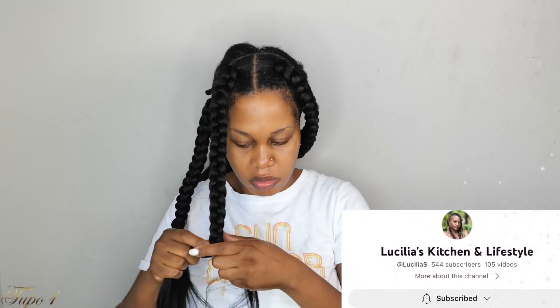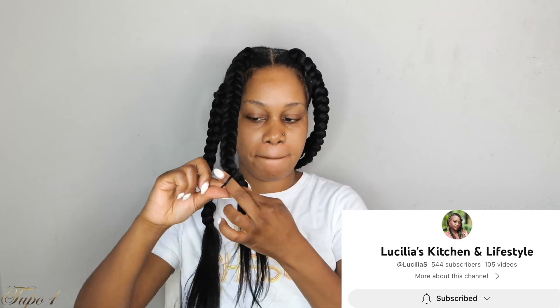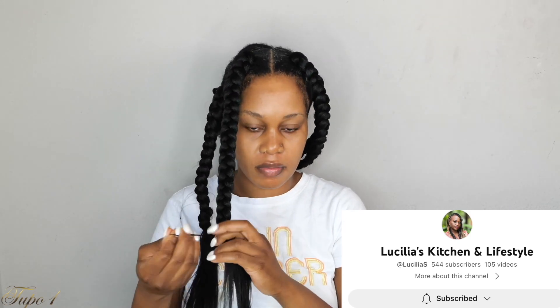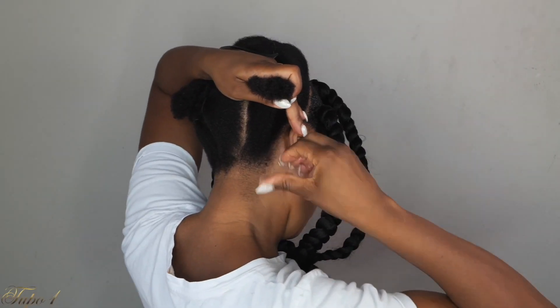Today's shoutout goes to Lucy's Kitchen. Thank you so much, sis, for supporting my channel. Thank you for rocking with me and for all the love. Make sure you check out her videos, guys — she also has a YouTube channel. She does vlogging, cooking, and a whole lot of stuff over there. Make sure you support my Malawian sister.